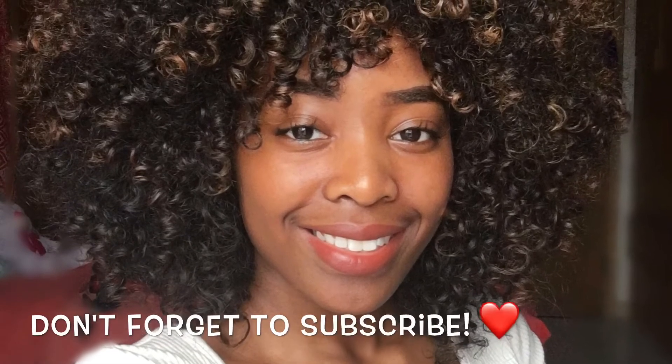I will have more videos for you guys because school is almost over and I'm so excited to get my channel started. Thank you guys so much for watching. Please feel free to like, comment, and subscribe, and stay on the lookout for more videos. I'll see you next time.